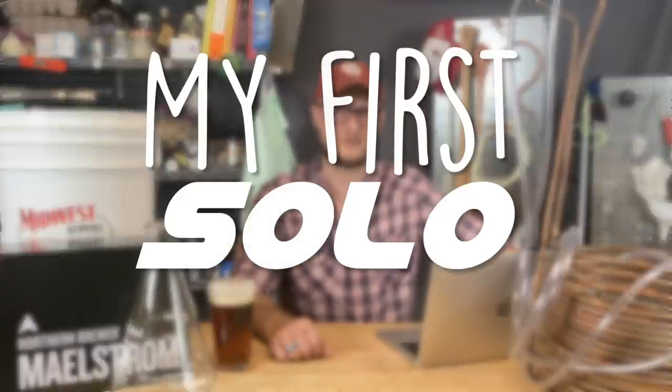On this episode of Doing the Most, our first in a series of intros to all-grain brewing — this is my first solo brew.